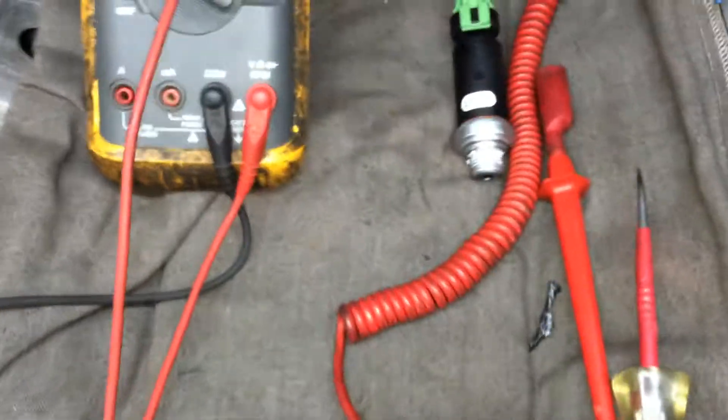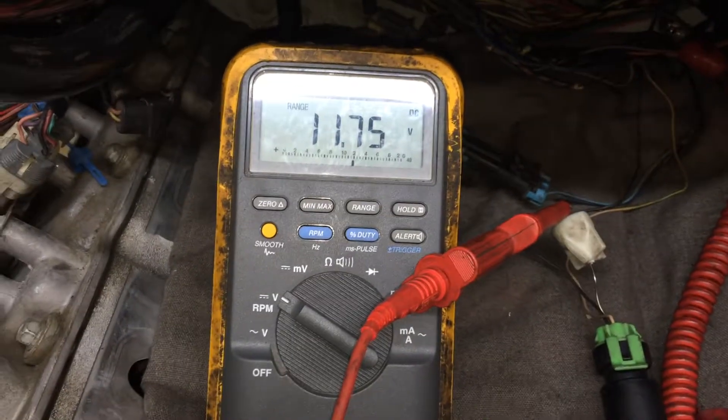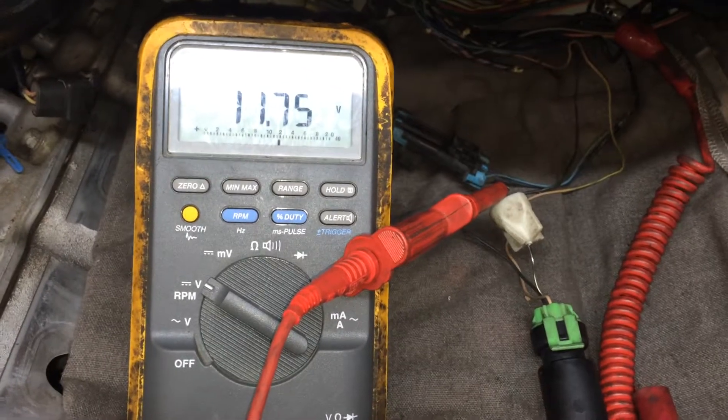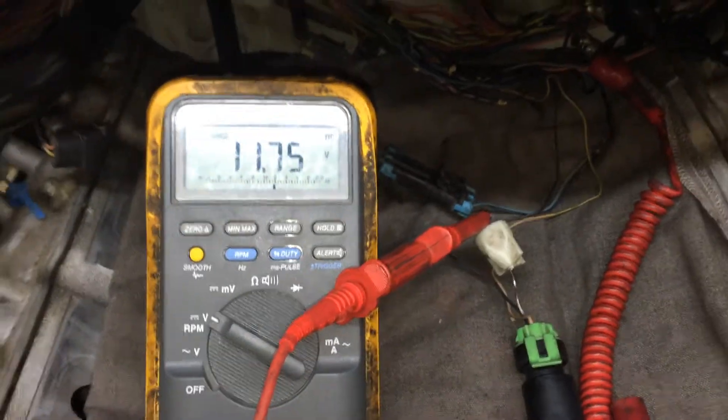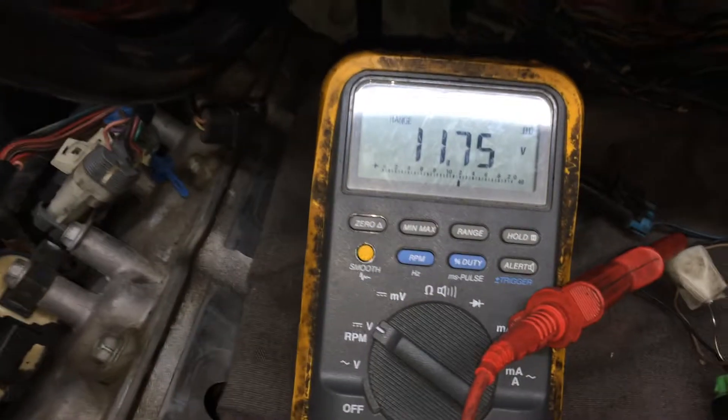I'll kind of show you — I'm a hands-on guy. There's my trusty Fluke 88, and I'm testing the ground side of that oil pressure sensor, which is supposed to be zero volts. And lo and behold, it is close to battery voltage.